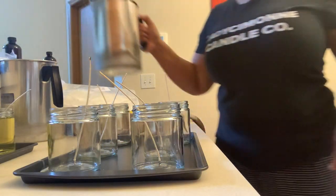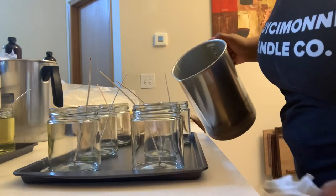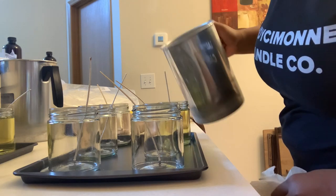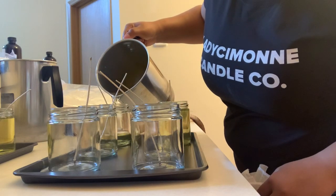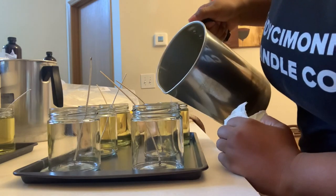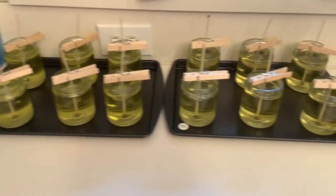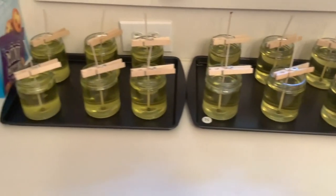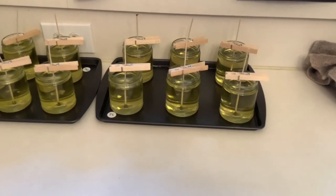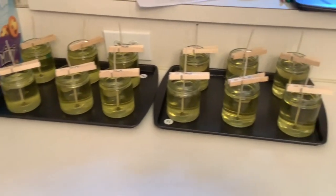Now I'm going to pour the strudel and spice. Alright, here's the end result — I have my two fragrances poured out, six of each scent, which is what I'm going to start off with to gauge and see how they sell. So that is that. Now I am going to start on the third scent and do the exact same process that I did with these.